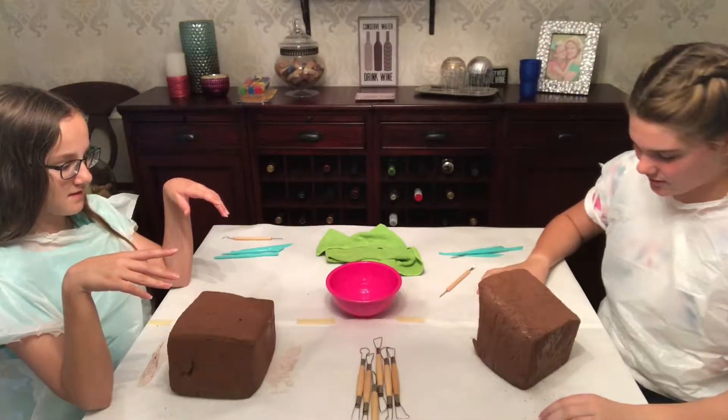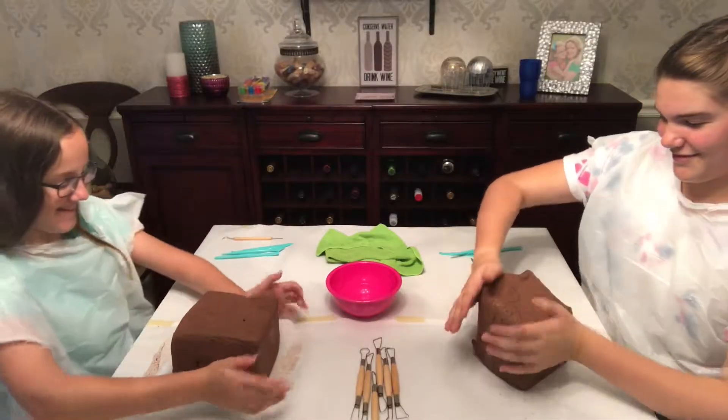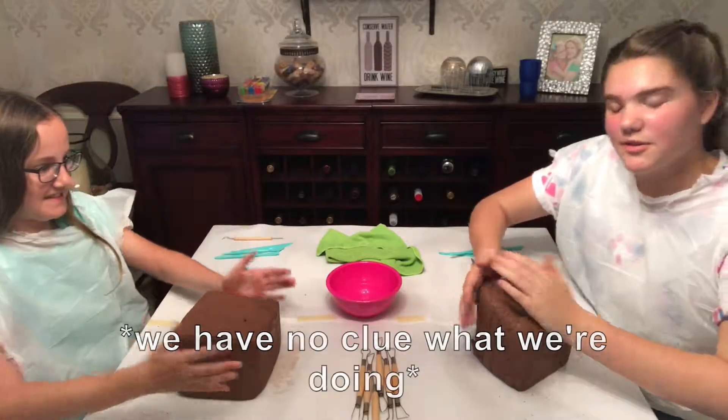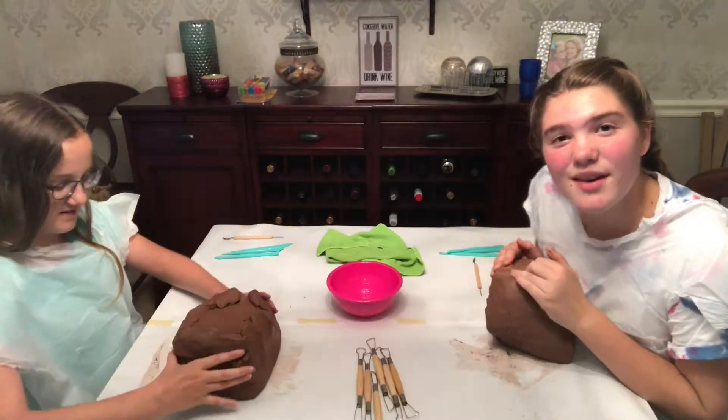It's not a competition, just for fun. Let's get going. This is so hard to shape — we don't really know what we're doing. I feel like you need like a wrestler or something. We are going to be making busts of each other, so it's basically like we're presidents — shoulders up.